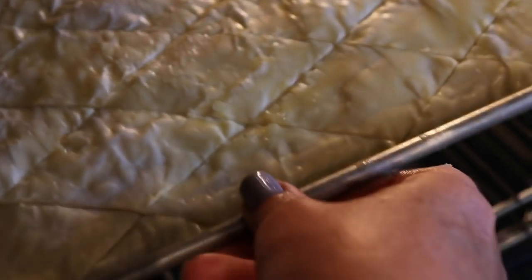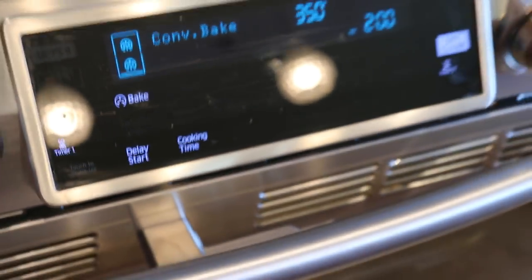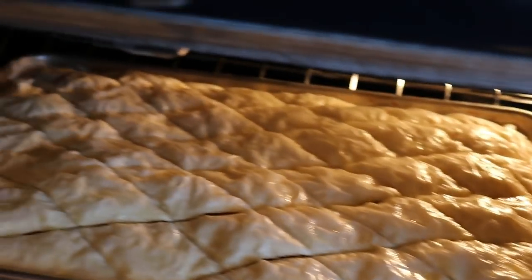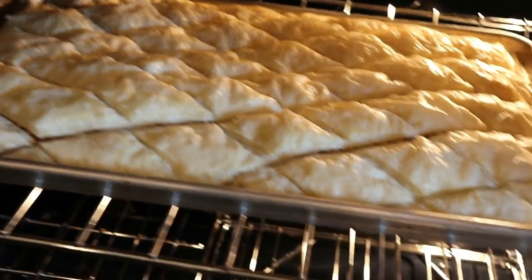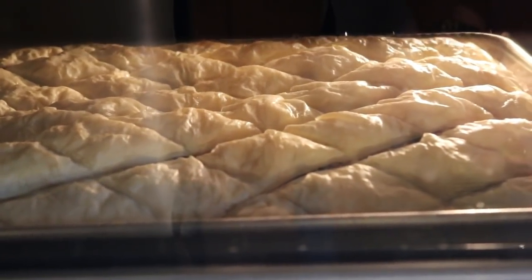Into the oven it goes — trying not to burn myself while recording! We'll check it in about 30 minutes. Around 17 minutes in, we check — it's puffing up but still needs more color. At the 30-minute mark, it's looking good and puffing up nicely, but still a little too pale. We need it to be a nice golden brown.